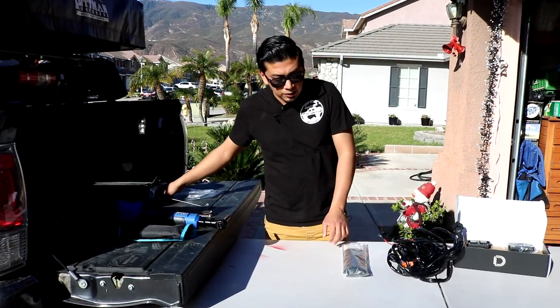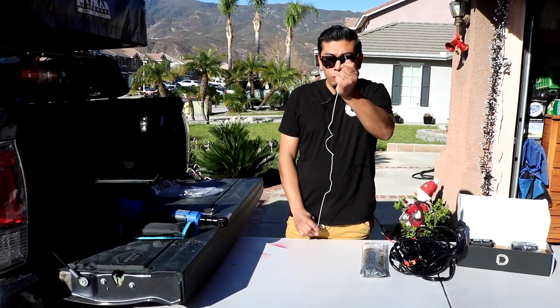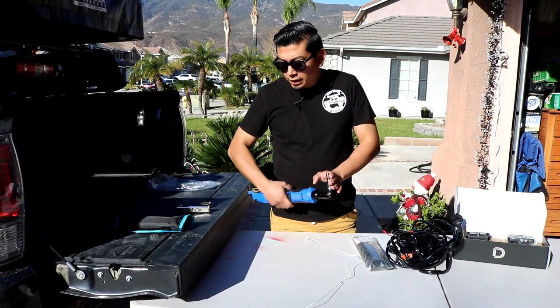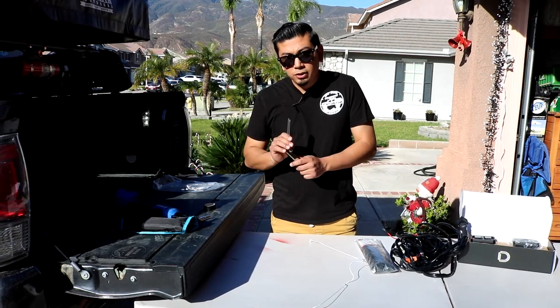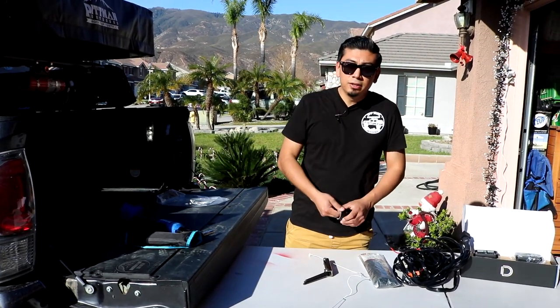Tools and things that are gonna help you out in this installation are gonna be some zip ties, a clothes hanger that you've opened up — a metal one — and then of course a wrench and sockets, and an Allen wrench as well. It's also gonna help out if you do have some black electrical tape. That's basically it. It's gonna be a super simple process to install these.